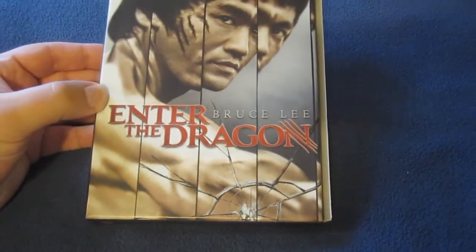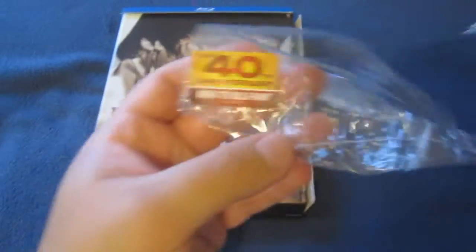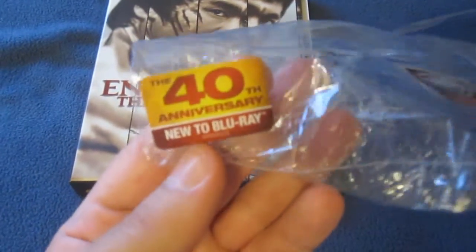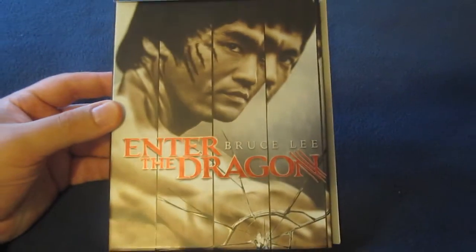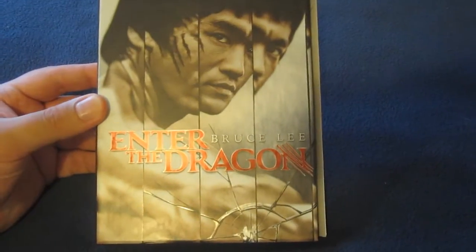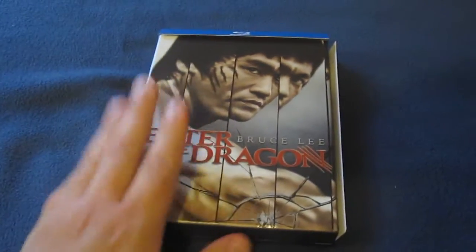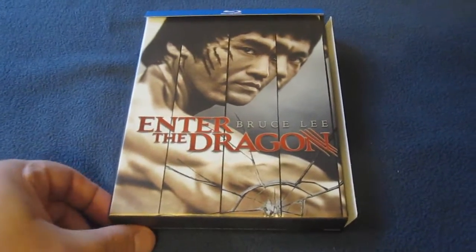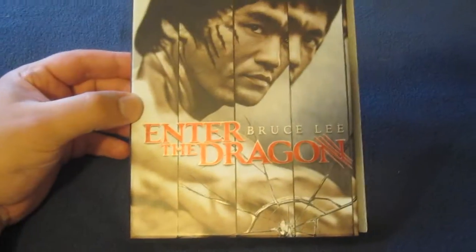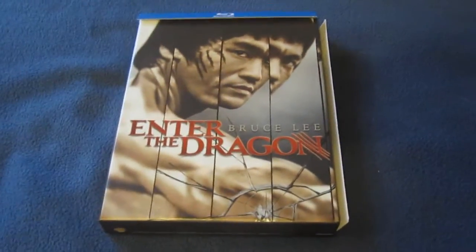Here is the 40th Anniversary edition Blu-ray of Enter the Dragon — just took the plastic off. It says 40th Anniversary, new to Blu-ray, and a Warner Bros. symbol. I really like that front cover from the mirror scene. At first I wasn't sure about the new cover because I liked the poster artwork from the previous edition, but this is a nice added touch — something new and unique, and it's a very iconic scene.